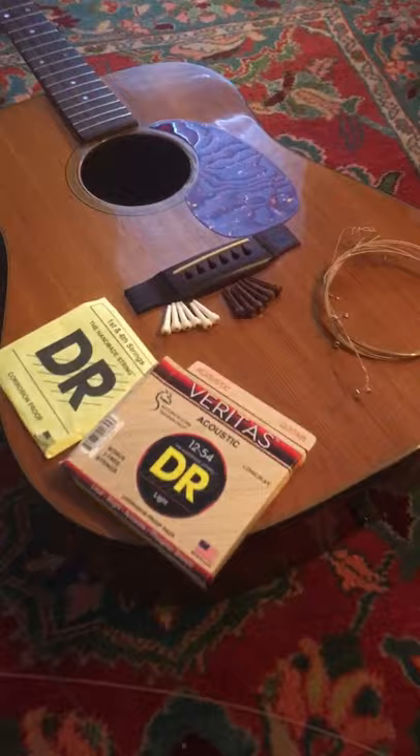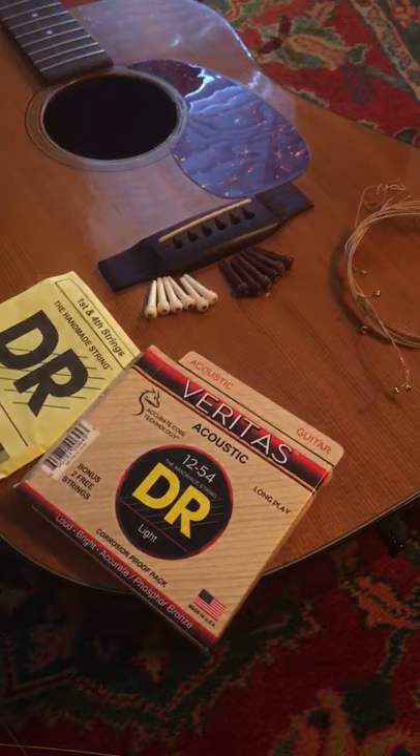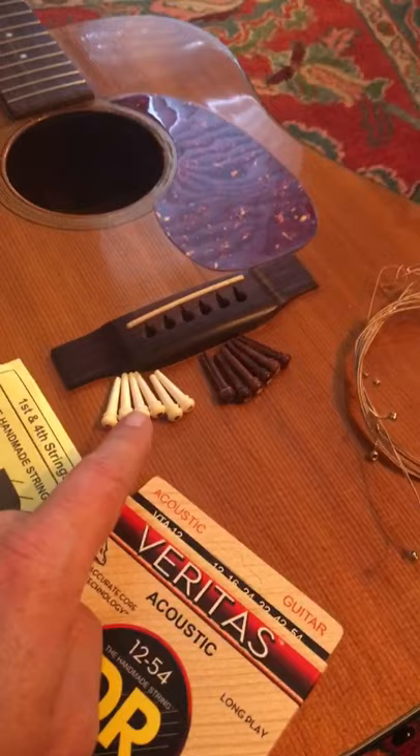I'm going to replace these crappy plastic bridge pins with something decent. I'm trying these DR Veritas strings that they sent me. We'll see what those go like, but I'm going to change the bridge pins.